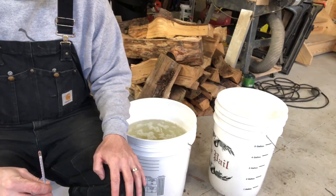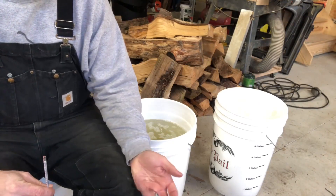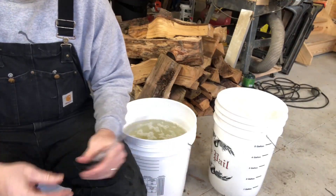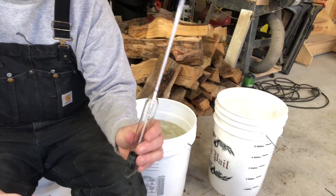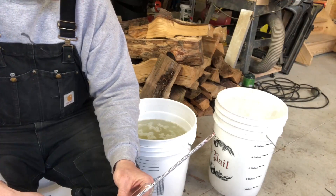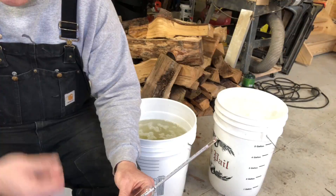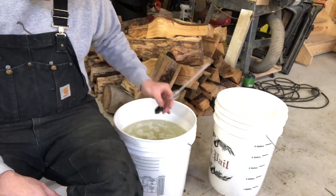I thought I would do an unscientific comparison because you hear the question a lot: should I keep the ice or should I throw it away? So here we have our sap hydrometer — this one is a little bit larger than my other one, but my other one fell out and broke on the floor when I was looking for it. It was in the cup and I turned the cup upside down. Oh well, you win some you lose some.